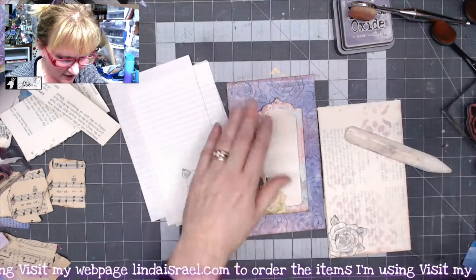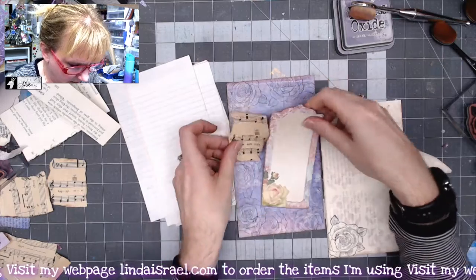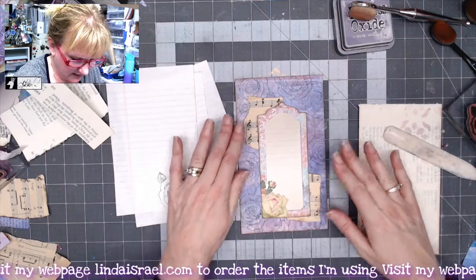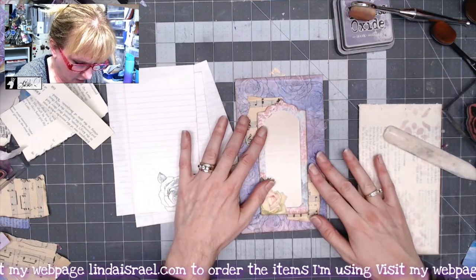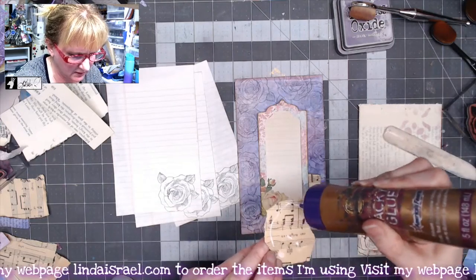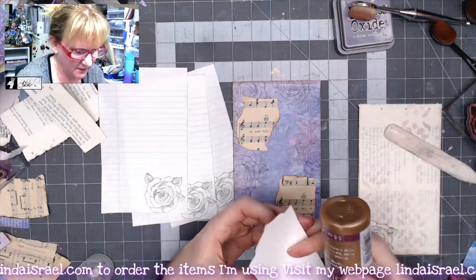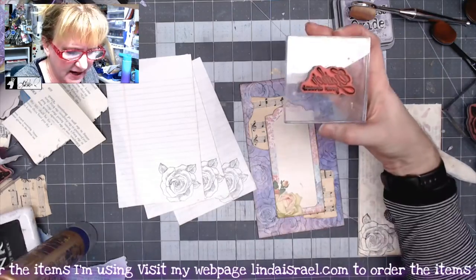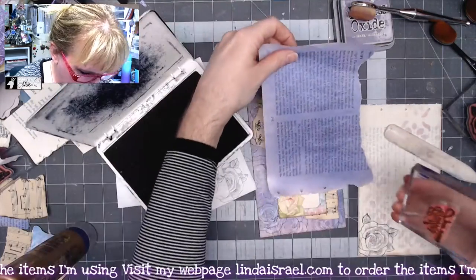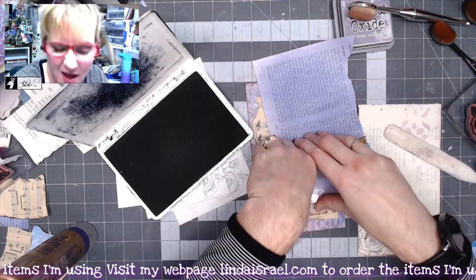Actually, I want to make a change. I happen to have a couple of pieces of sheet music left over on my desk — I think that would look good, just a little collage corner there. So I'll put a little glue on this piece. Now I like that better, so I'm going to go ahead and glue this piece down. I have this stamp, 'Gather Your Dreams,' and I've got this book page, so I'm going to stamp it over the text and see what it looks like.